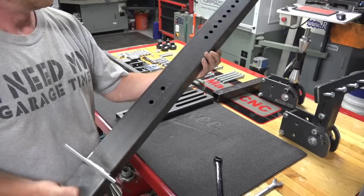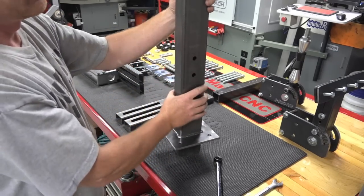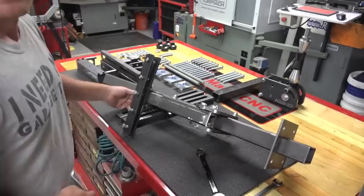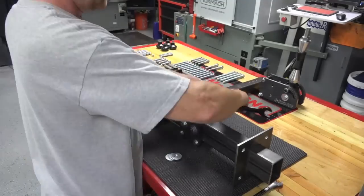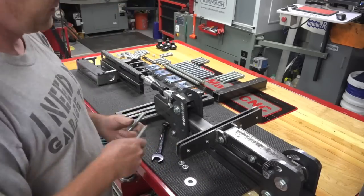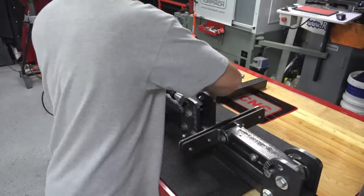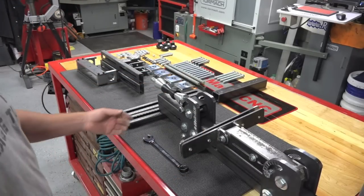Here's the main neck post and the support for the lower down tubes right here, so we'll get that one first. It's just kind of snugged up there, so this section is done.